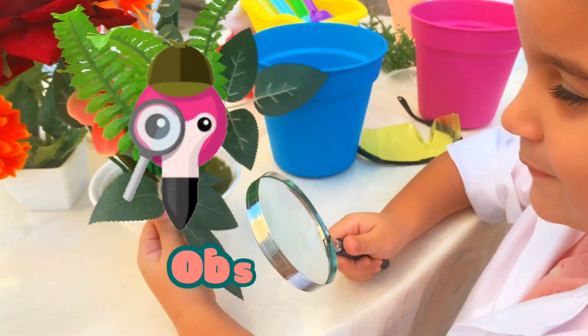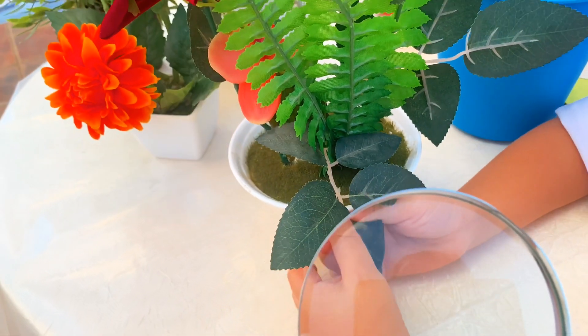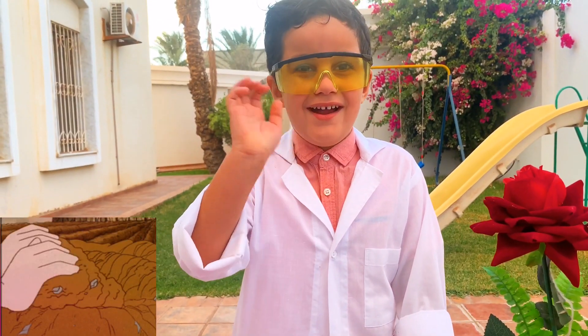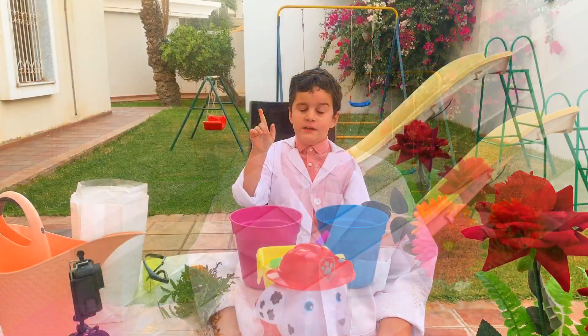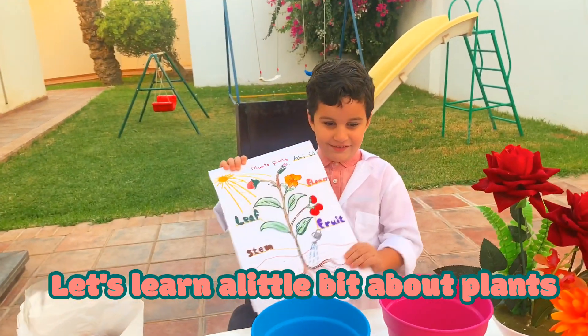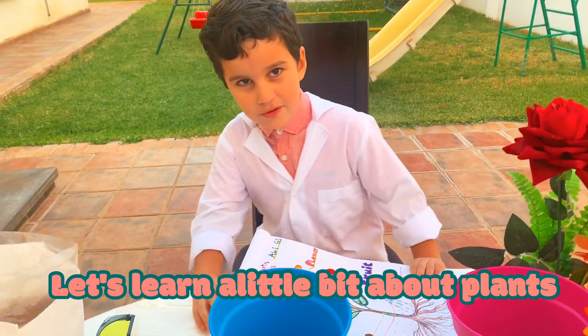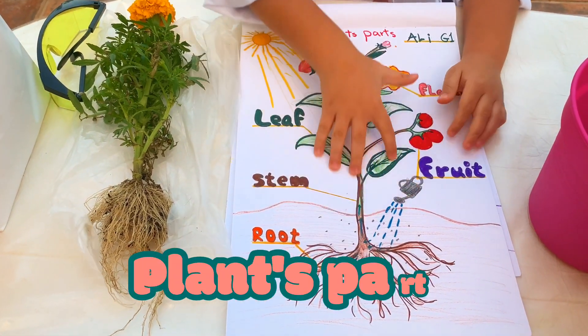Mommy, I'm observing the sleep movement. Wow, look how cool it is! Hey guys, how are you? Now we will grow a plant. Guys, we should learn a little bit about that first. Let's learn. Come on. These are plant parts.